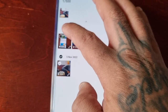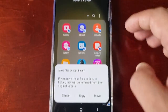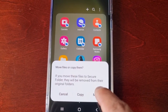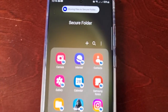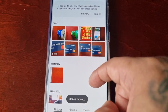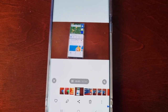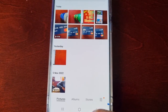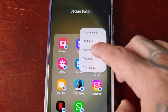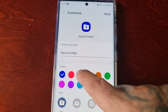Let's add the videos as well. Select the videos you want to add to the Secure Folder and hit Done. It lets you know the files will be moved. Now when I go into the gallery, as you can see my videos are there, and you can also change the color of the folder.